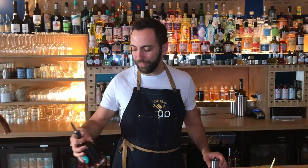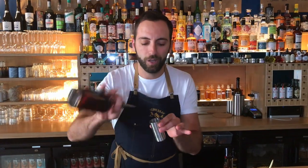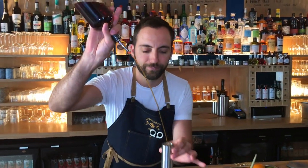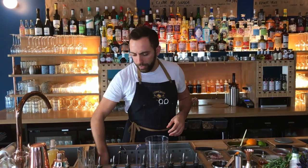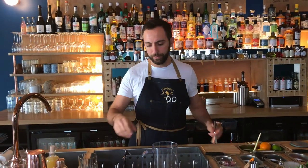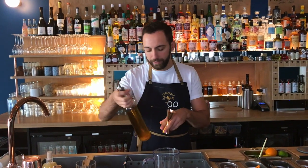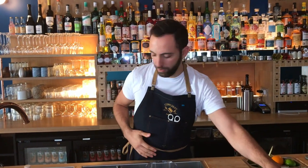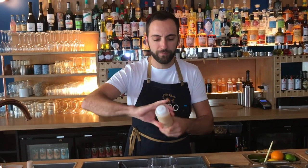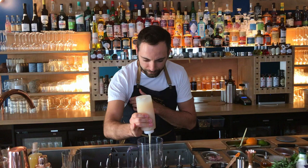We start with 50 ml of dark spice rum, homemade. Then we add some verdure — a little bit of seed tea, so 15 ml. Of course, coconut cream, 35 ml.